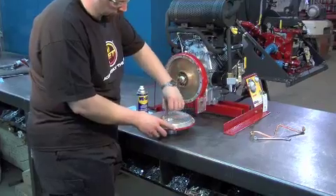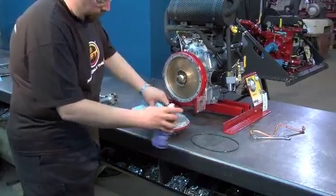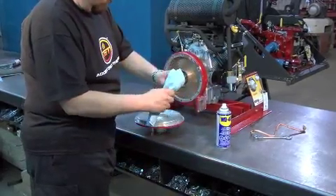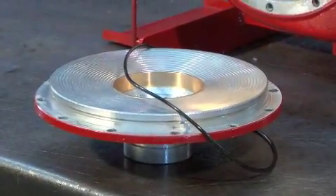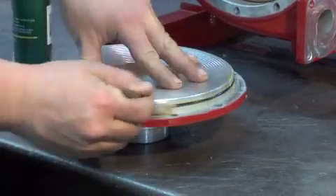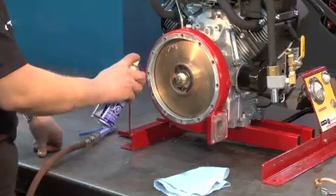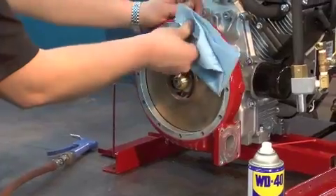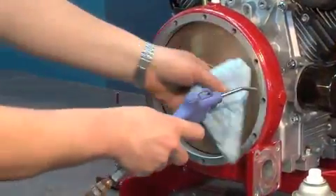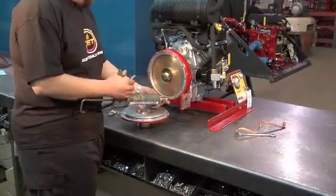Remove the o-ring and clean the cover with WD-40. Reinstall the o-ring and put grease over the top of the entire o-ring circumference. Clean all the holes of the casing with WD-40 and remove all the waste by passing air through each hole.